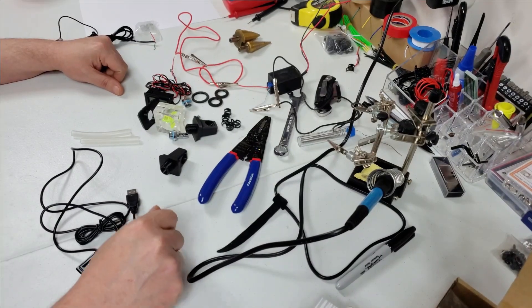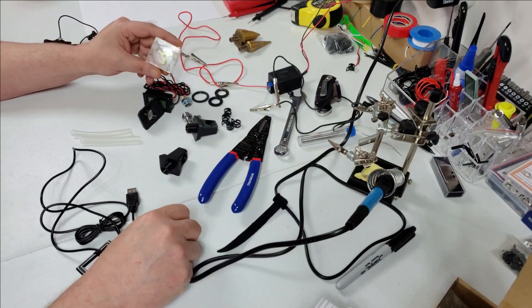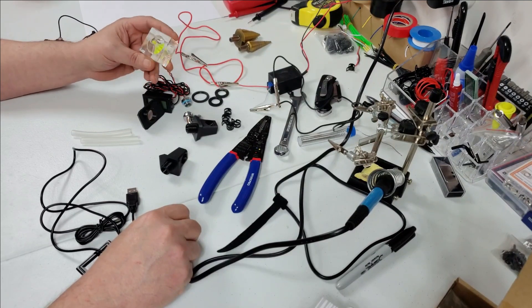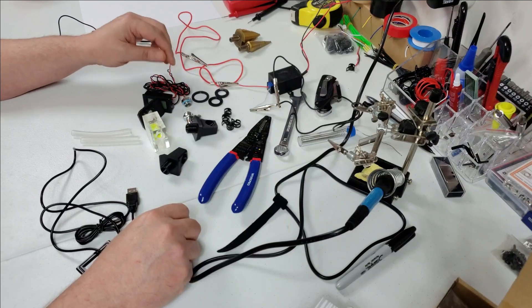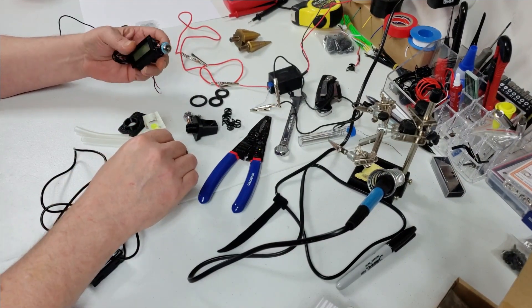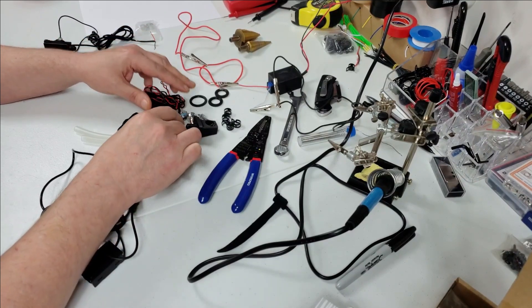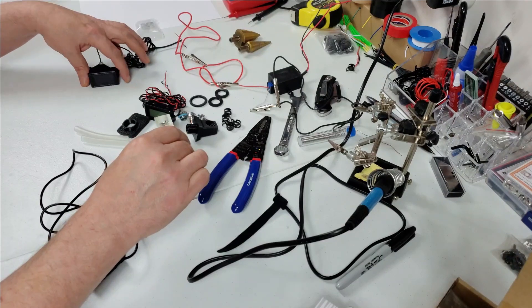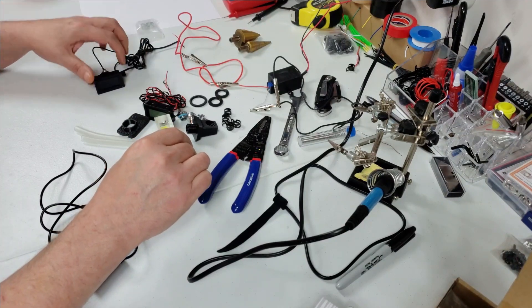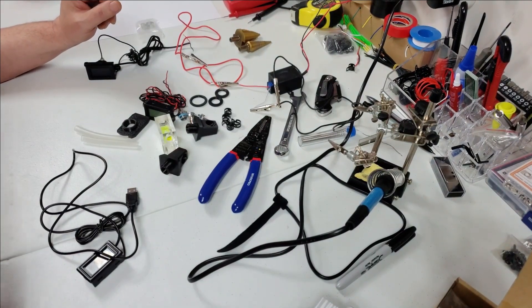Welcome to another video. In today's video we're going to be installing a flow indicator and some temperature gauges. This will be measuring the temperature of the water going into the tube. This one will be measuring the temperature of the water coming out of the tube, which gives you a better idea of how hot your tube is.